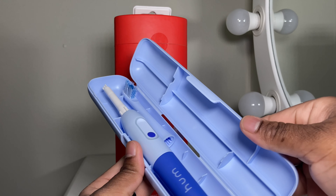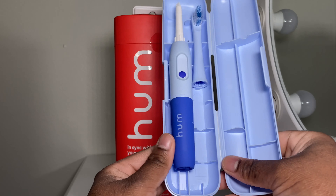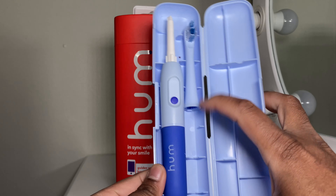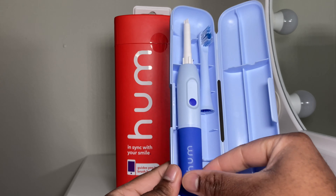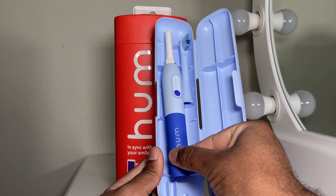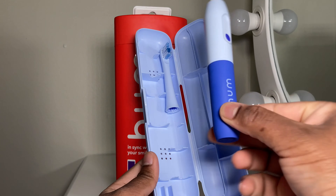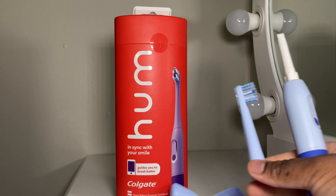Alright, there we go — so that's the toothbrush right there. It sits right there. There's space here for an additional head, so if you want to have two heads for the toothbrush you have the extra space here. There's the toothbrush — it sits right there, pretty tall. Nice comfortable feeling when you grab it, and then there's the head right here.